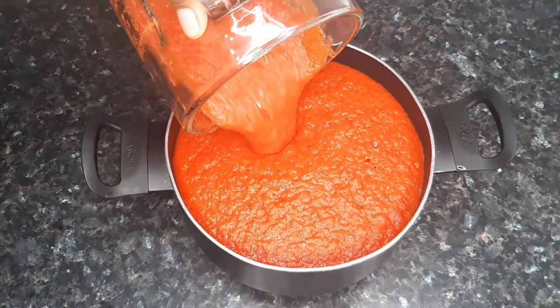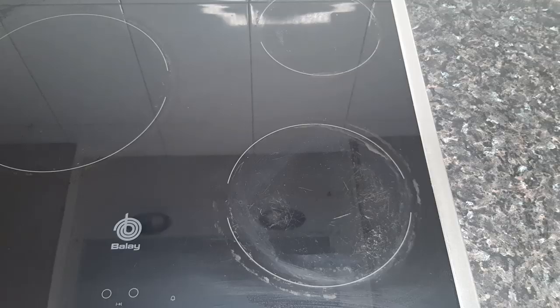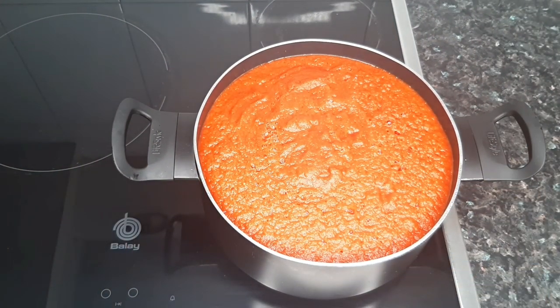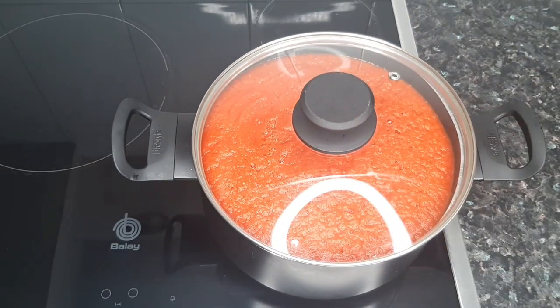I'm done with the blending and we're going to take this to the cooker and let the liquid dry up. This should take around 40 to 50 minutes. If you're using a lesser quantity of tomatoes, it might take about 20 to 30 minutes.